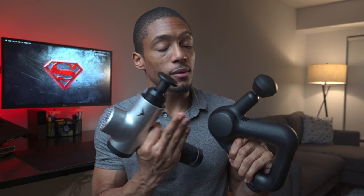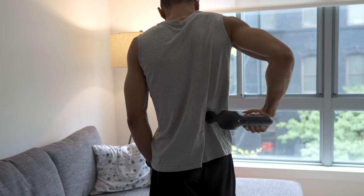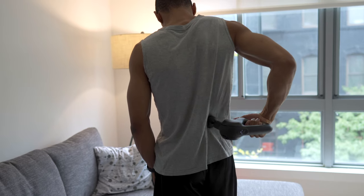So that wraps up my top three benefits and features for each device. You might be wondering which one I recommend. For me, the big things that were important were getting to those hard-to-reach spots and having a device that's super powerful where I felt like I was getting a deep tissue massage. With that said, I personally would recommend the Theragun — the ergonomics of the handle are game-changing, and being able to get into all different areas of your body is just so much easier.